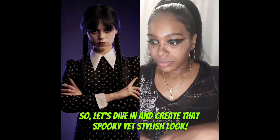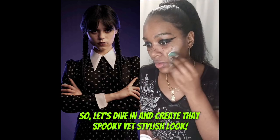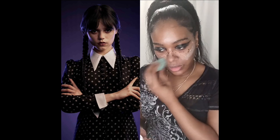Hello! Welcome. In today's video we're going to do a recreating Wednesday Addams makeup tutorial, so I'm going to show you guys — let's get into it.